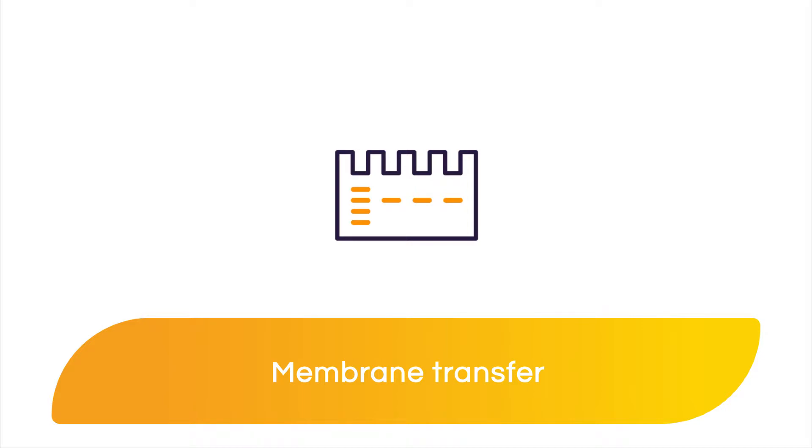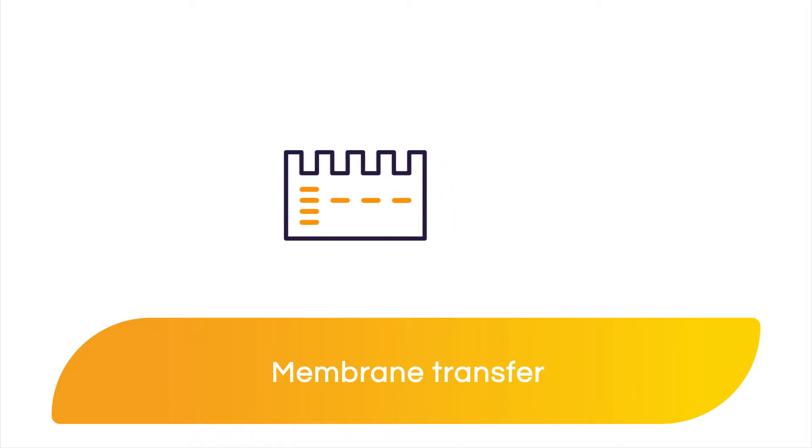Running the proteins on a gel separated them by molecular weight, but now they're stuck in the gel. By transferring them to a membrane, they will be more accessible to antibodies during the immunodetection steps.